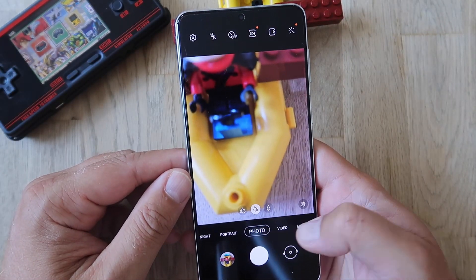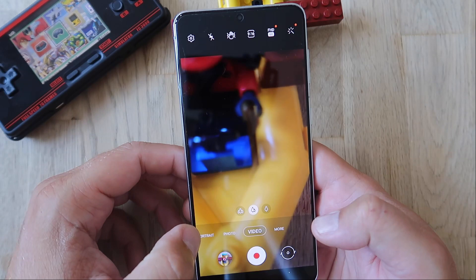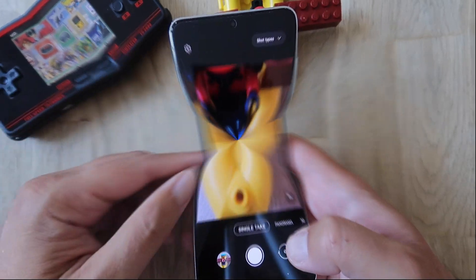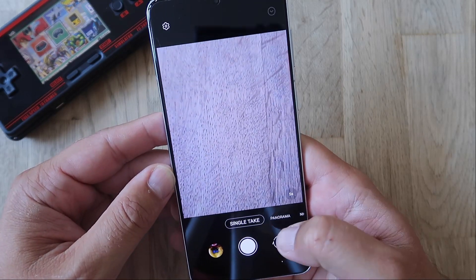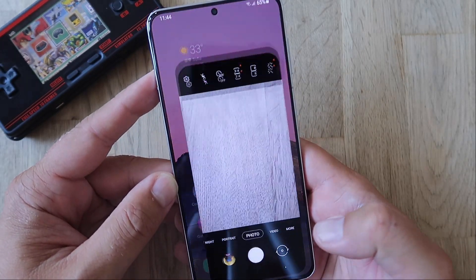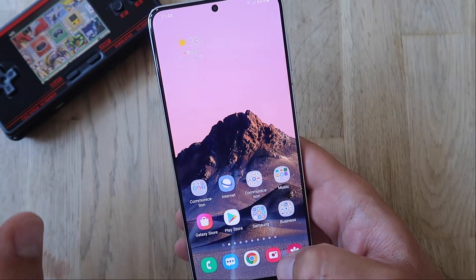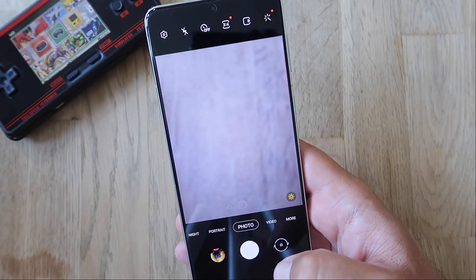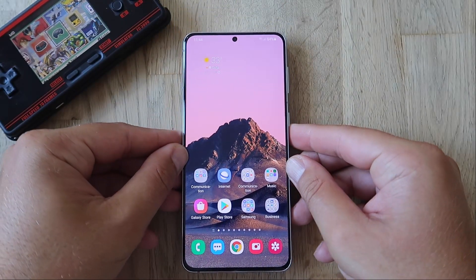Going back in the camera, I just want to switch between menus and see how the phone behaves — video, photo, back to video, photo, portrait, night mode, panorama, single take. Opening camera, closing, open, close — okay, not so bad. I'm going to go back to photo mode and put the scene optimizer on to see if it gets laggier. No, I think not. From what I see, this is probably one of the smoothest camera opening and closing from all the previous ROMs. Samsung, good job on the camera opening, closing, and shutter speed.